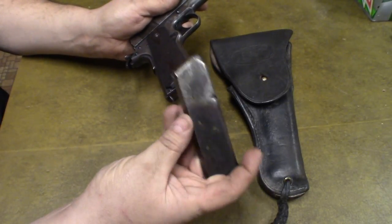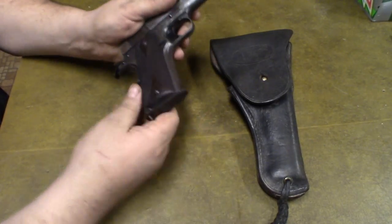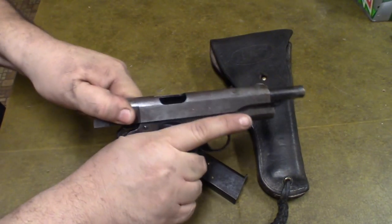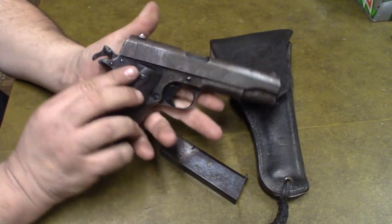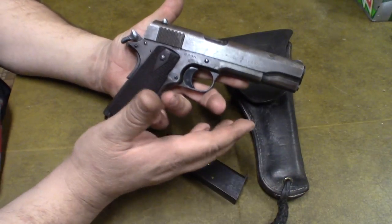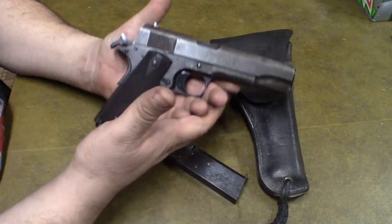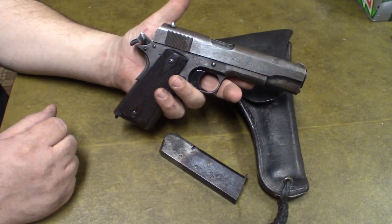The old magazine is pretty worn — some rust on it, the bluing worn off the top — but it locks in just fine. It's a nice gun. Let me know what you think in the comments below. Do you have any old guns that belonged to family members, or that family members carried in a war — maybe even older than this? I'd be curious to know. Anyway, talk to y'all later — this is Tom, your Frugal Prepper.